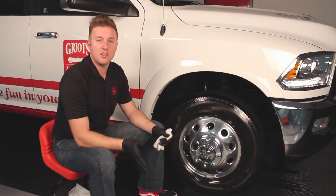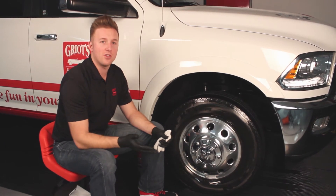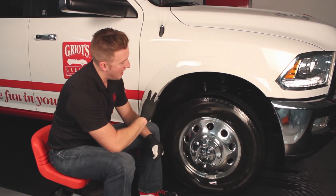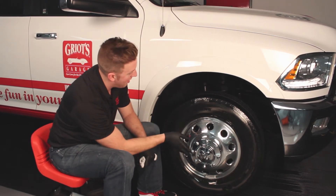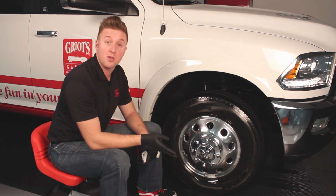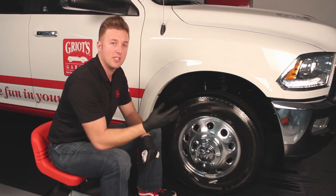So now I've finished applying the tire. I've let it set up for about 20 minutes. Due to the really nice spray pattern that we've got on our nozzle, I'm seeing that I don't have any excess product built up anywhere, no drips or runs, and I've got a really nice high gloss finish.